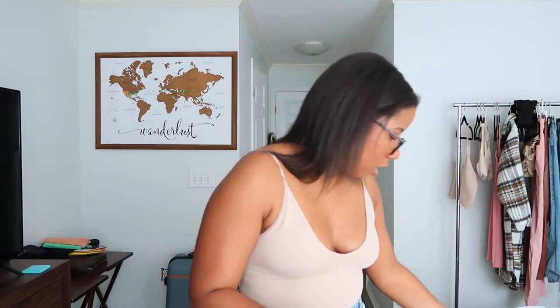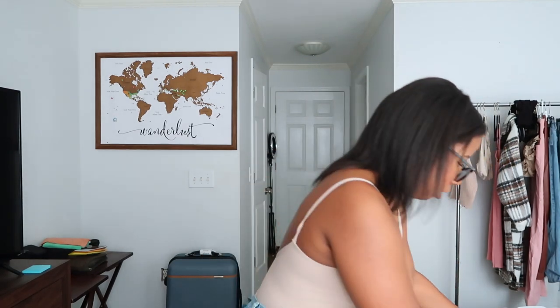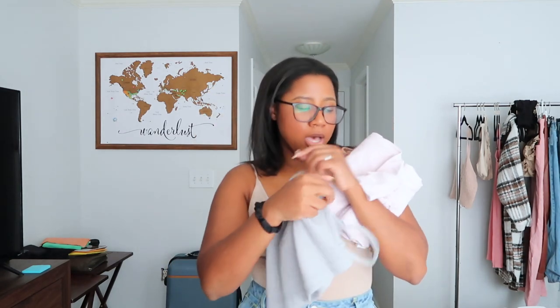Since I'm only gone for three days, I packed three shirts. First is a long oversized t-shirt that would be really cute with jeans. Then there's a nude tank top — I'm in my cool-tone nude era right now. And then a top that's more athletic wear but can also be dressy and cute. These are the three tops I'm going to wear, along with whatever I'm actually wearing to the airport, which counts as another outfit.